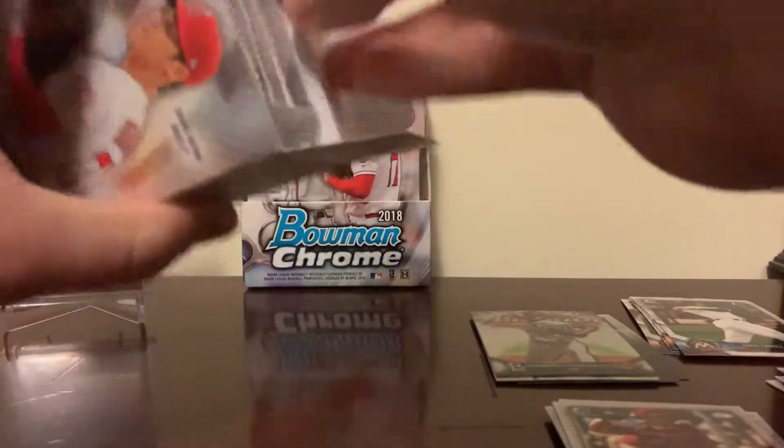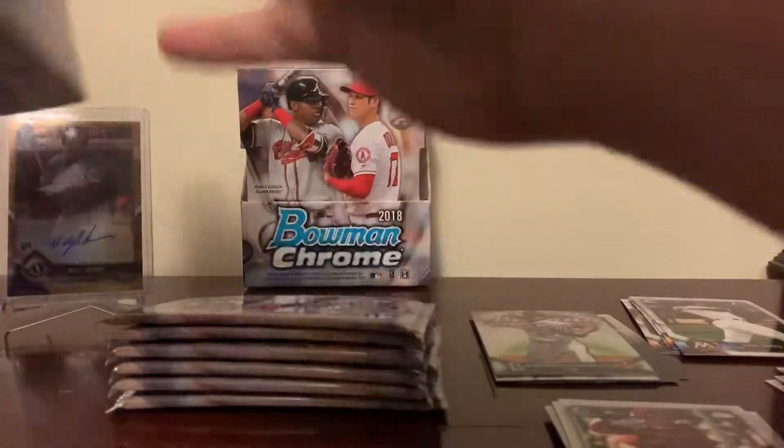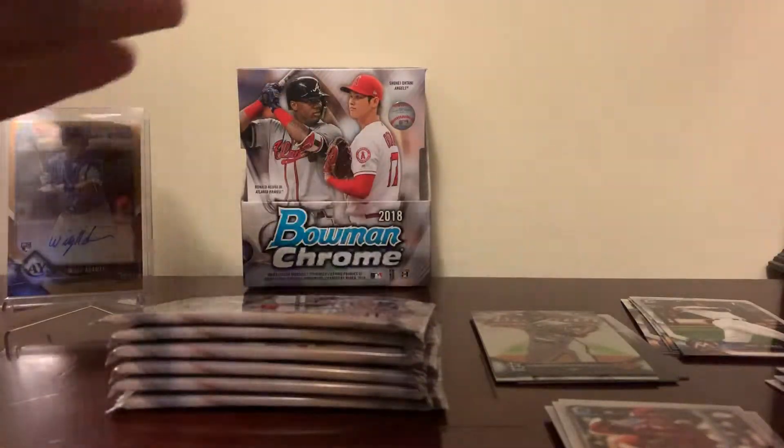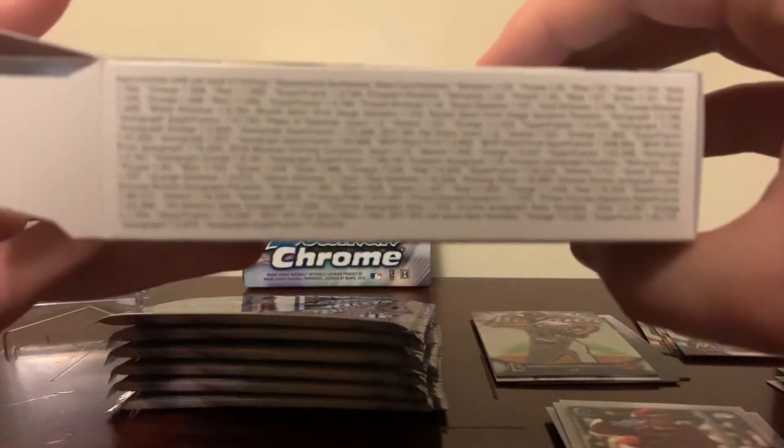Again, five cards per pack, six packs per mini box, one auto per mini box. And there's the odds again in case you didn't see on the first part of the video.